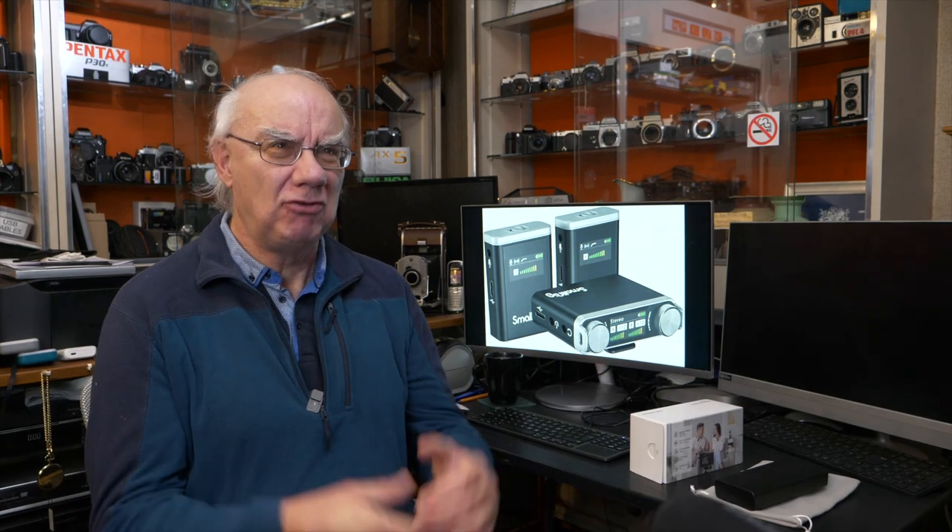Hello and welcome to my YouTube channel. If you're a regular here, you know I review many photographic, audio, and video related products. Today we're taking a look at a wireless microphone kit that's been sent to me by the manufacturer for review.